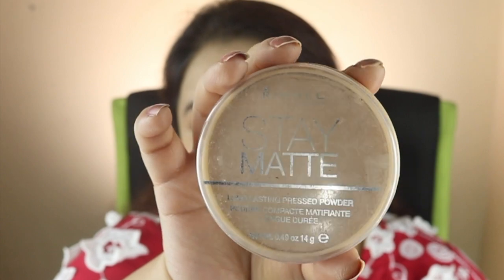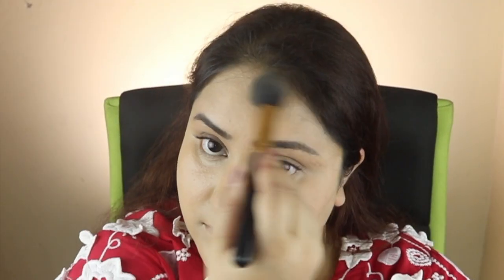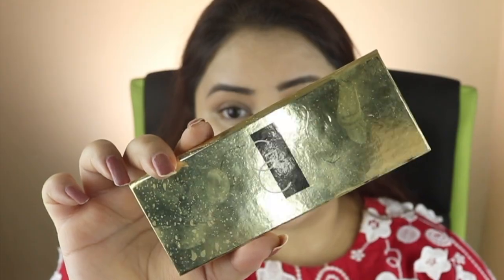Then I apply Rimmel's Stay Matte Powder on only one side of the face so we can compare the powder side versus the non-powder side. After that, I bronze up using the Gerard Cosmetics palette because the BB cream shade was very light.